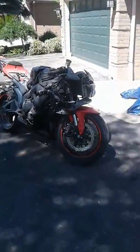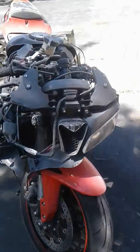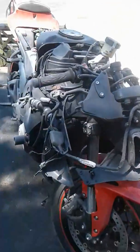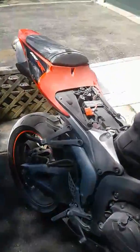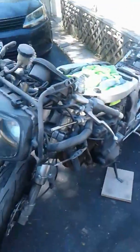Here are the bikes. My buddy ordered the HID lights and we're just in the middle of figuring that out — everything's really dusty, covered in dust. Here's mine.